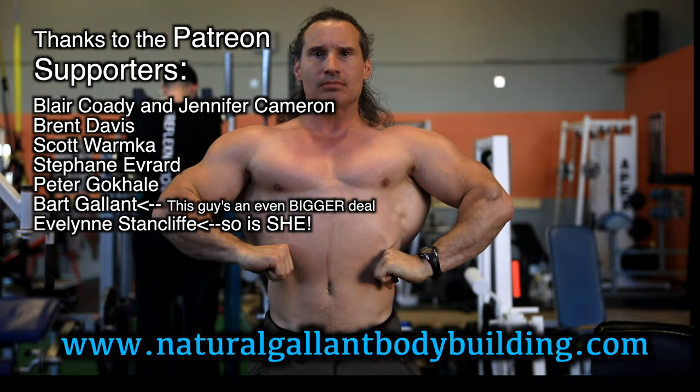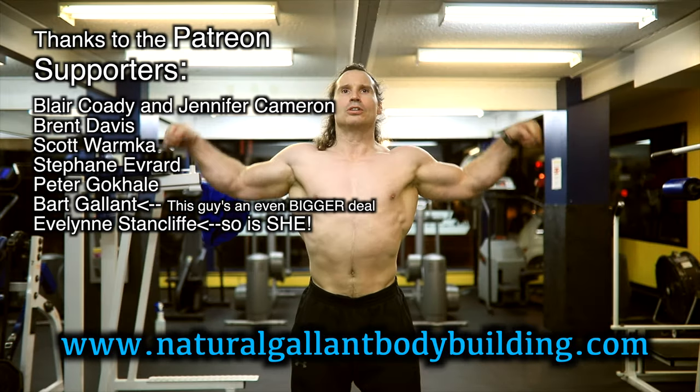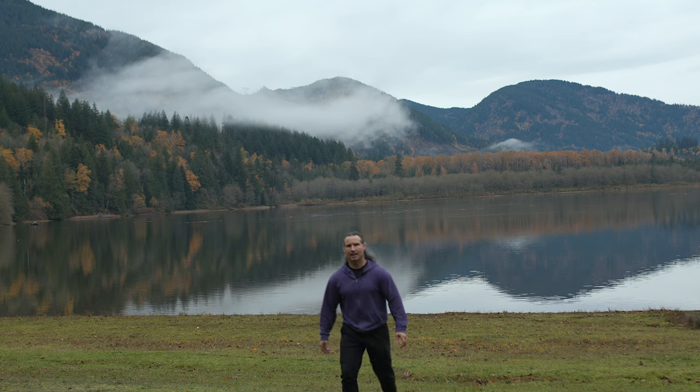So I hope this helps out in your training. Thanks a lot for watching. If you need to get a hold of me, just go to naturallandbodybuilding.com. Thanks to the patient supporters, and take care for now. I'll see you next time. Bye.